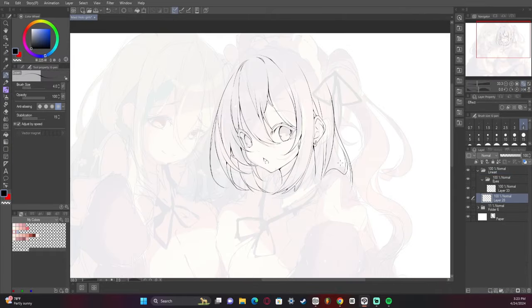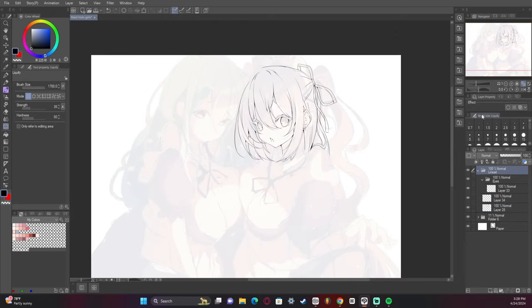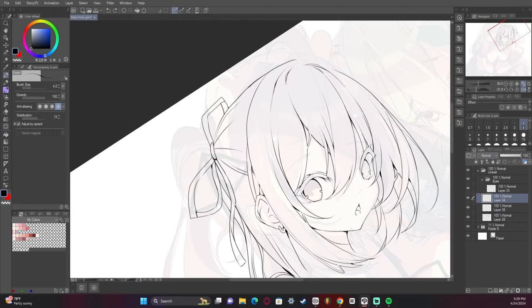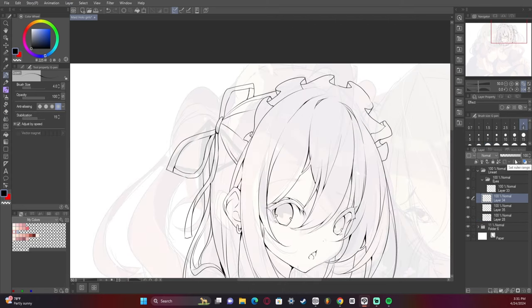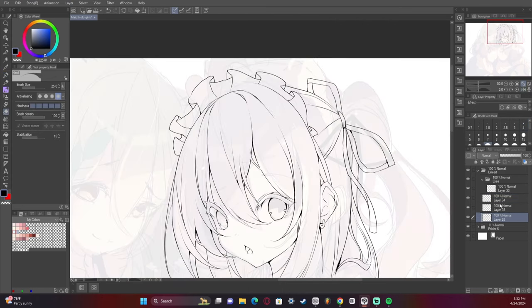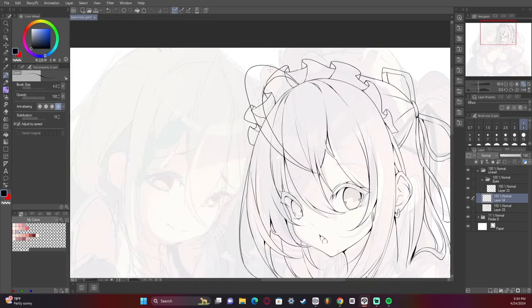Now we're going for the technique. Whenever you are working on line art, you really want to use quick strokes and you want to be using your elbow more than you're using your wrist or your hand, because your elbow is a lot more stable. Treat your elbow like it's stuck in place and then move it up and down or side to side — that'll make your lines much more clean and straight.